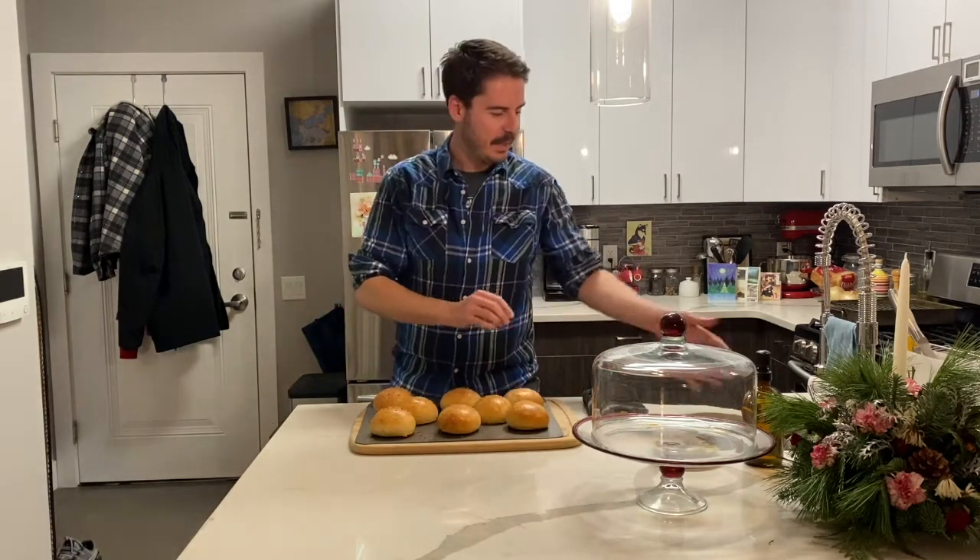I hope you try this recipe. Thank you for spending this time with me. Happy baking — I'll see you around.